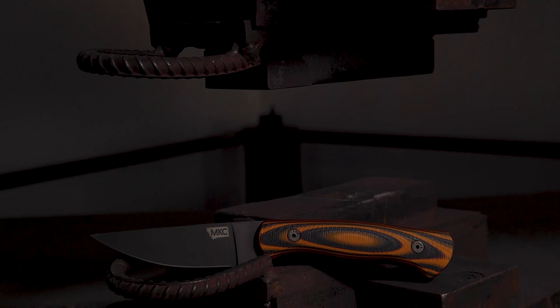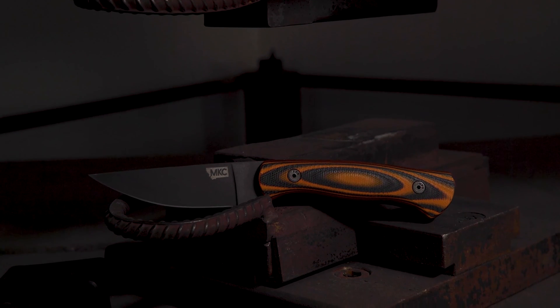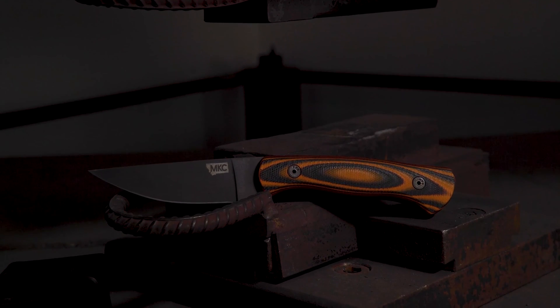That process gives a really nice black surface, and another advantage is it takes away glare. That's why it's popular on guns, tripods, and similar equipment — so you're not out in the field with something that looks like a mirror.